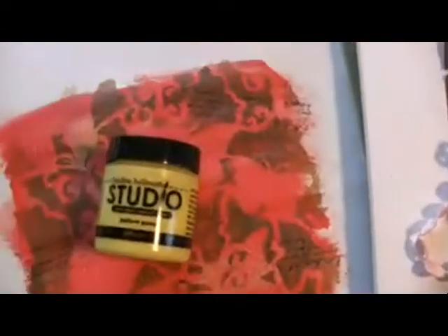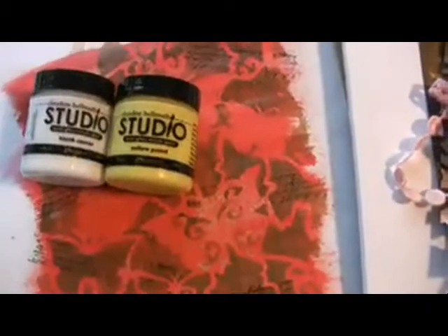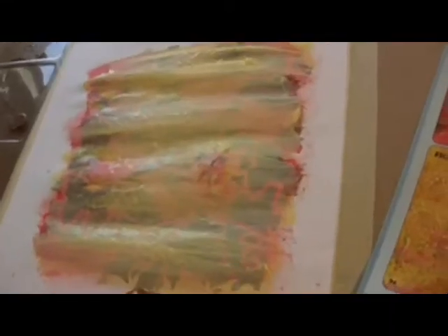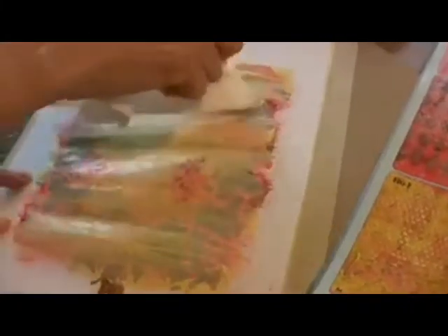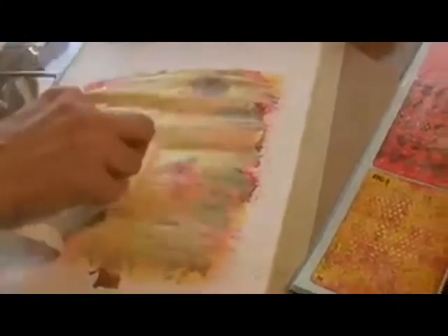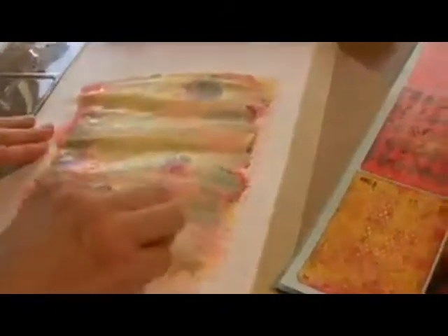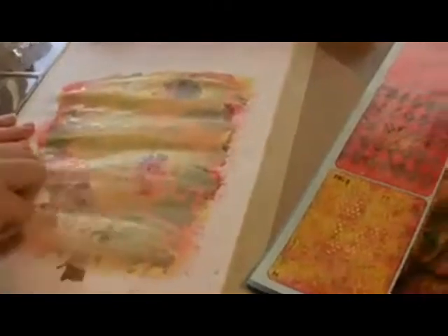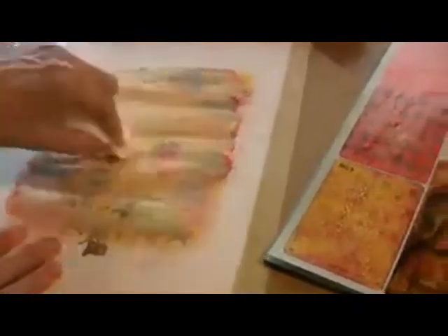I'm going to now put yellow pastel paint, add a little bit of white to that, and brush it over. Now I take a paper towel — it's all blobbed up — and I'm going to remove some of that ink, tapping in the dots where it's really heavy. And then I'm going to rub to get that tapping effect. Oh, it's like a surprise underneath. And you can also use your baby wipe, which I'll probably end up doing where it's thick.